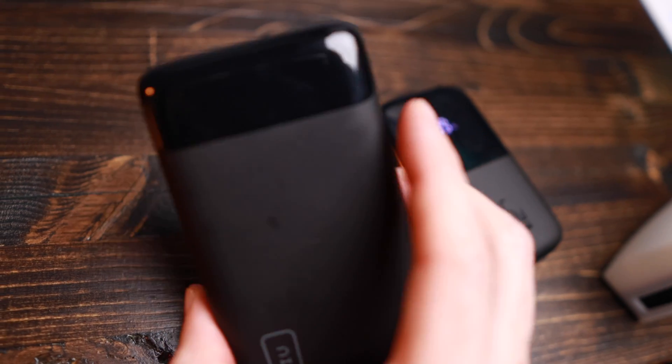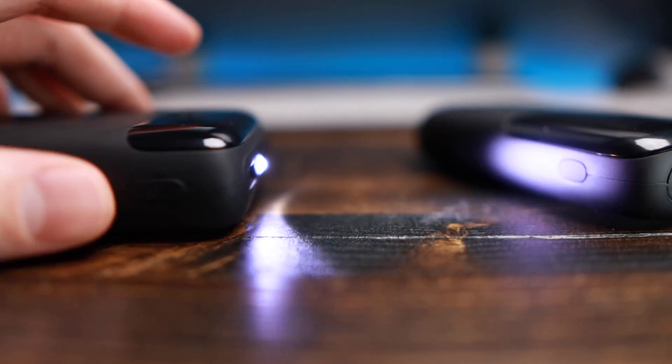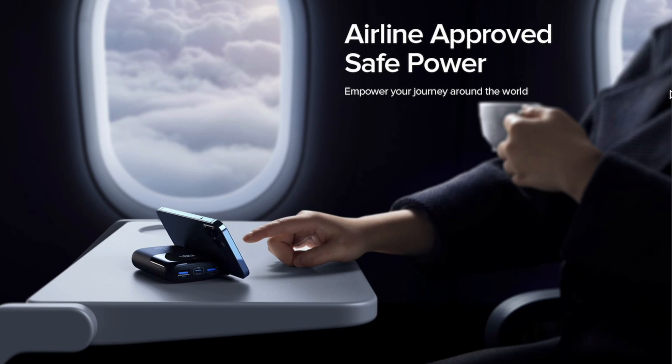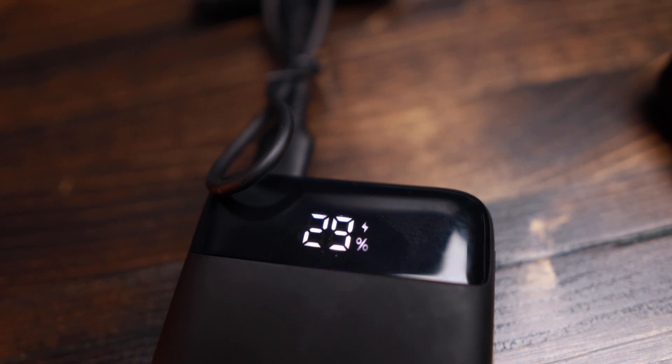The 20,000 milliamp hour bank includes a removable flashlight, and there's also a flashlight built into the bank itself — just double-click the power button and the light comes on. It's not a bad little light. The 10,000 milliamp hour bank doesn't include any flashlights but it does come with a kickstand for your phone, though it is very difficult to pop in and out. Both banks have two USB-A ports and one USB-C port. All ports can output power to charge your devices, but to charge the banks themselves you have to use the USB-C port. There's also a lightning bolt in the LED display to let you know when you're fast charging.